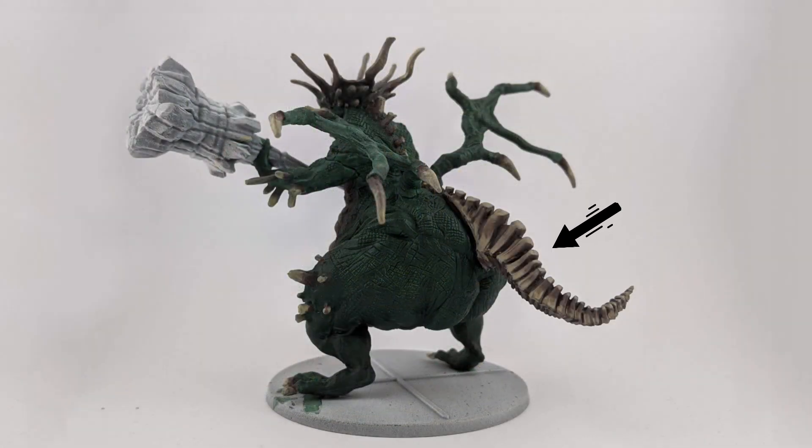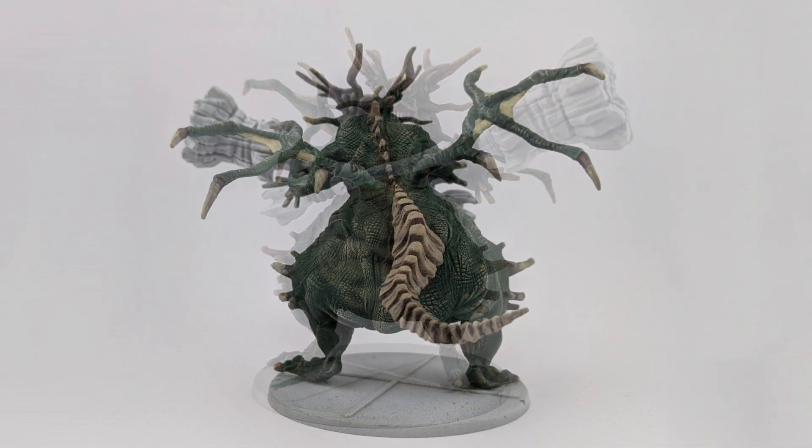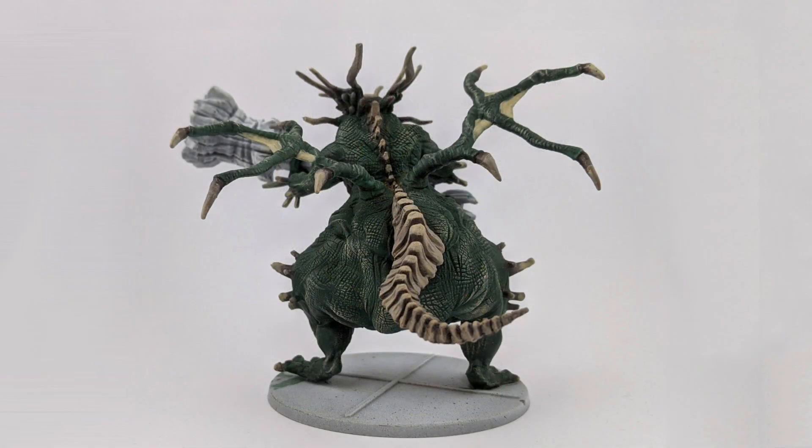For the bones of the tail it is the same process, but I left the upper part of the bone darker and the same for the area in between the bones. To help the blending effect and highlighting the tips of the bones, I dry brushed Elder Flesh. I did the same on some parts of the skin to give an effect close to the game.